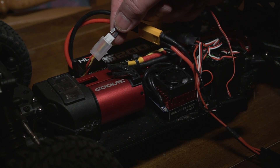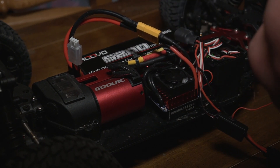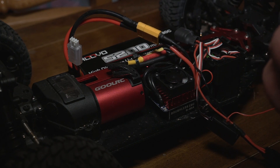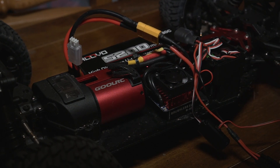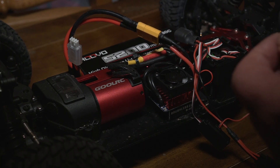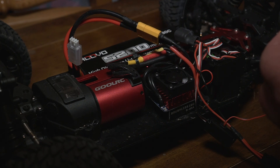The problem with using the balancing port is that every time you change the battery you have to pull it out and put it in the new one, which gets old after a while. Some people just plug it straight into the receiver, but that defeats the whole purpose — the receiver voltage comes through the ESC, which is a battery elimination circuit that keeps voltage constant at typically five volts. You don't want to monitor that.